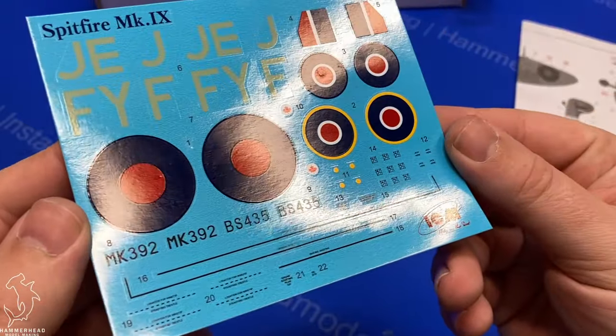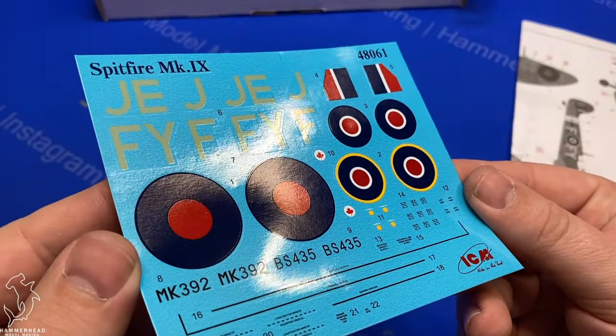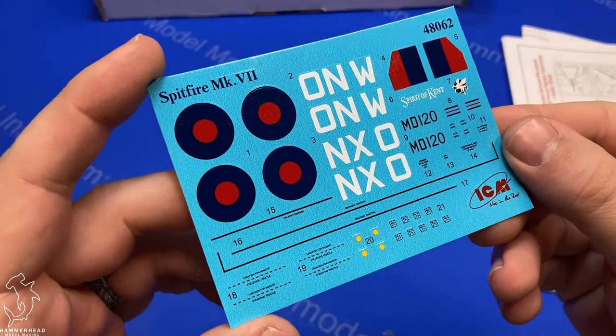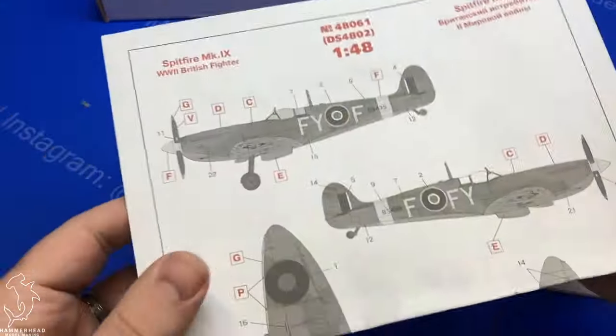Decals — you get two marking options for each aircraft. The decals look good. I've used ICM decals back on my B-26 project, and they're good decals, they seem to work well. They do appear a little thick, but it could just be what it is.